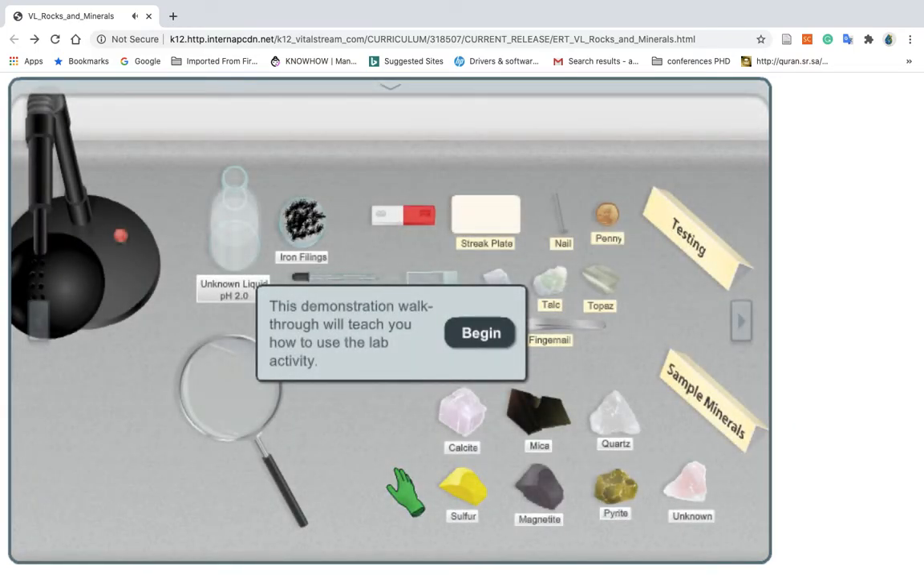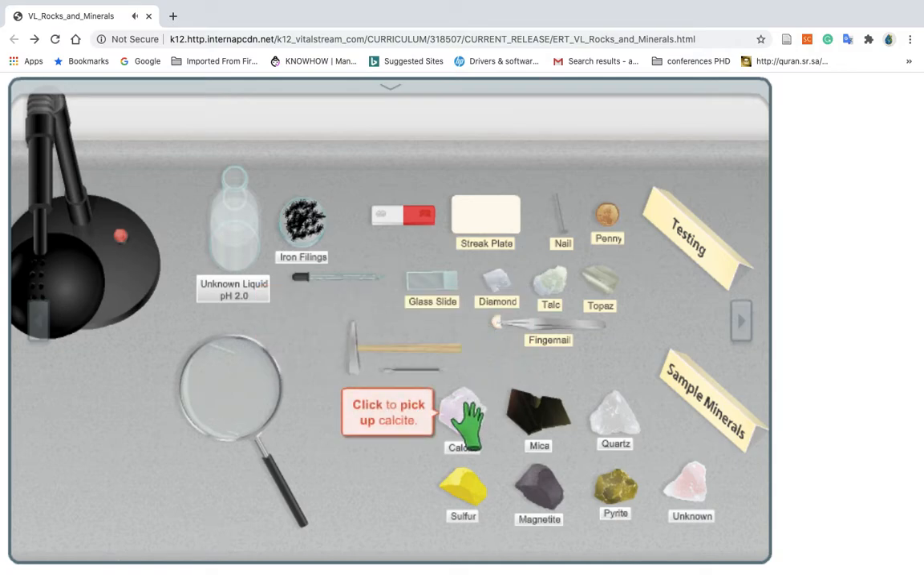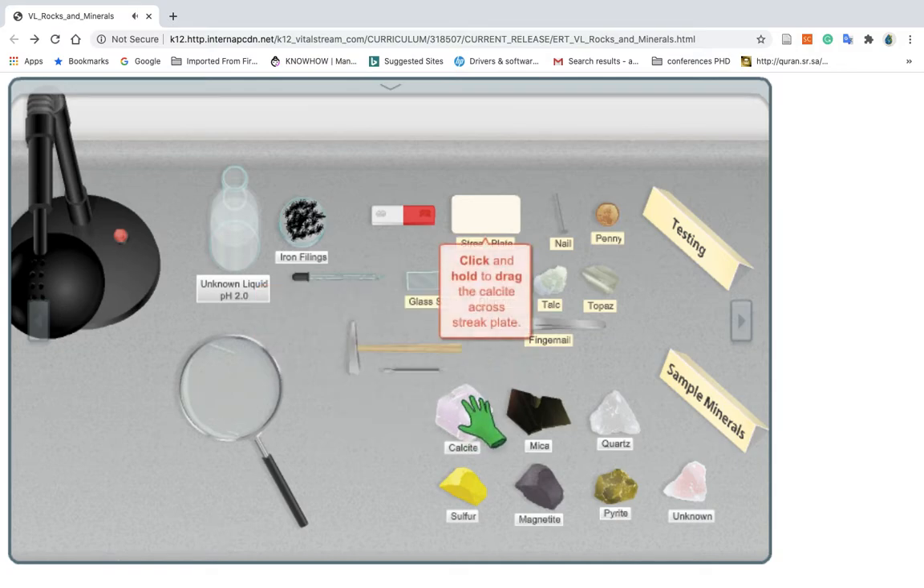This demonstration walkthrough will teach you how to use the lab activity. First, conduct a streak test to determine the color of the calcite streak. Click to pick up the calcite. Click and hold to drag the calcite across the streak plate.